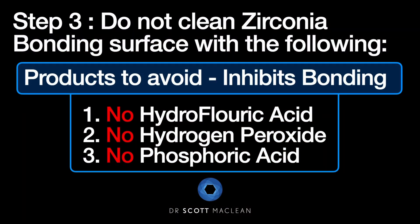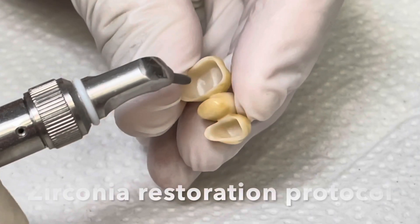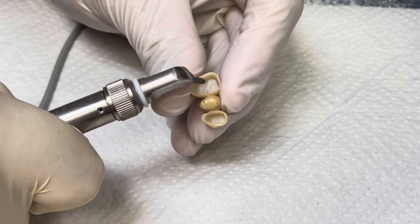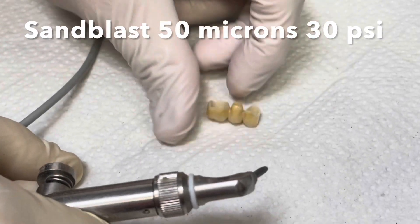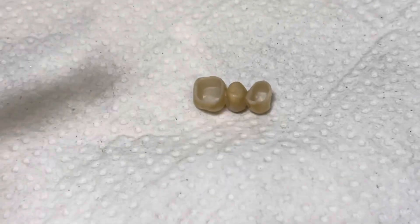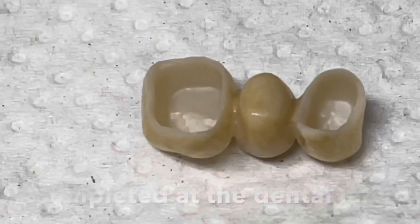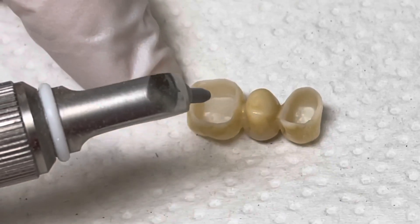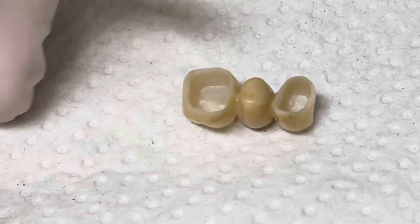It's important to realize zirconia is not like dilithium silicate. You cannot use hydrofluoric acid, hydrogen peroxide, or phosphoric acid on it — otherwise it will hurt the bond. Instead, you have to do sandblasting with 50 microns at a pressure of 30 psi. We usually have this completed at the dental lab so it's a consistent protocol, and having protocols in your office is important for maximum bonding.